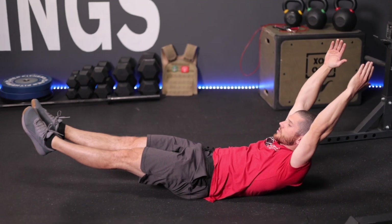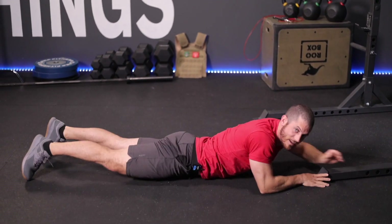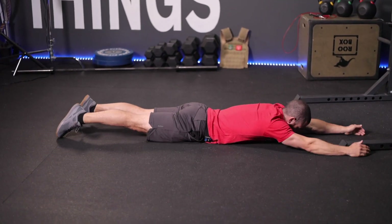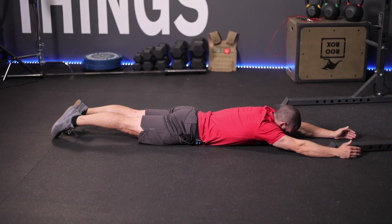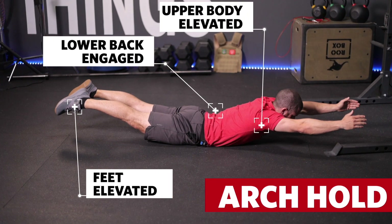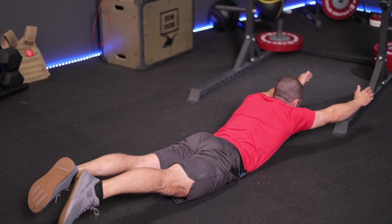Then we can switch over to the arch position, which is basically the same exact thing except I'm laying on the ground face first rather than on my back. Instead of tightening my abs, I'm tightening my lower back, squeezing my glutes, and lifting my legs off the ground, lifting my upper body off the ground. This is the arch position — some might call this a superman hold or the superman position.